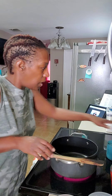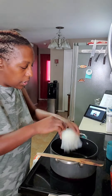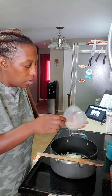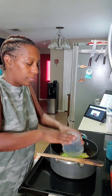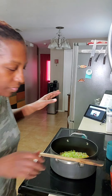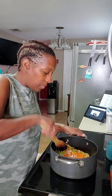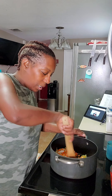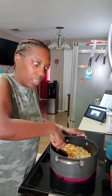Medium heat — okay, let's go ahead and put in the onions, the carrots, and the celery all into this pot. Mix that up and let this cook for about one to two minutes.